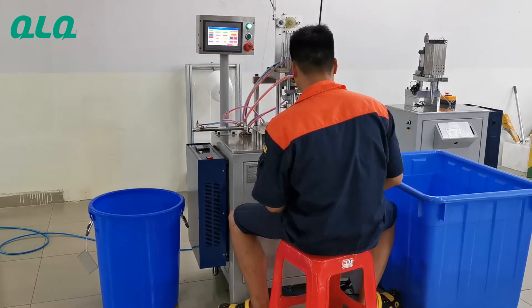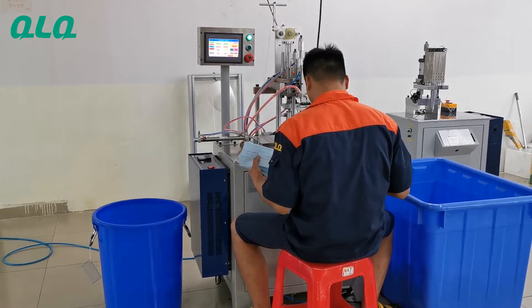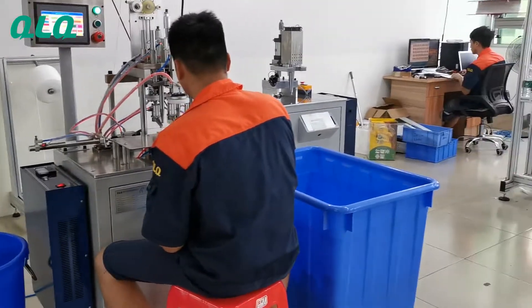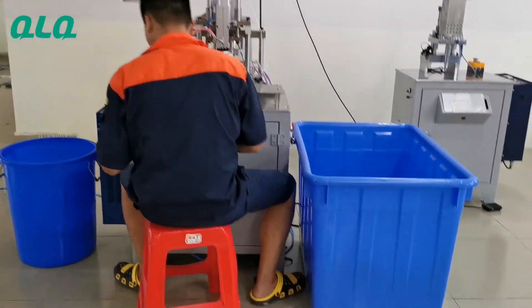Hi dear sir, this is our QLQ semi-auto disposable face mask earlock welding machine, two points model. Now our technician is testing this machine, because we also make mask cutting machines in our factory. So we will use the sample from this machine to test the earlock welding machine.